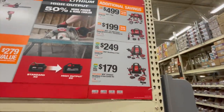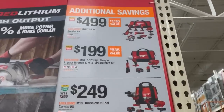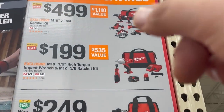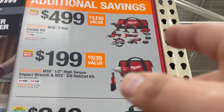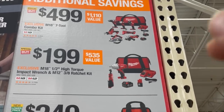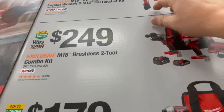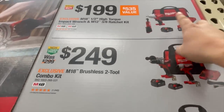For $499, you can get the 7-tool combo kit: drill driver, impact driver — all brushed — flashlight, 7-and-a-quarter inch circular saw, oscillating tool, circular saw, grinder, two 5 amp hour batteries, charger, and a bag. Or get the brushed ratcheting and high-range impact wrench, two batteries, charger, and bag for $200.